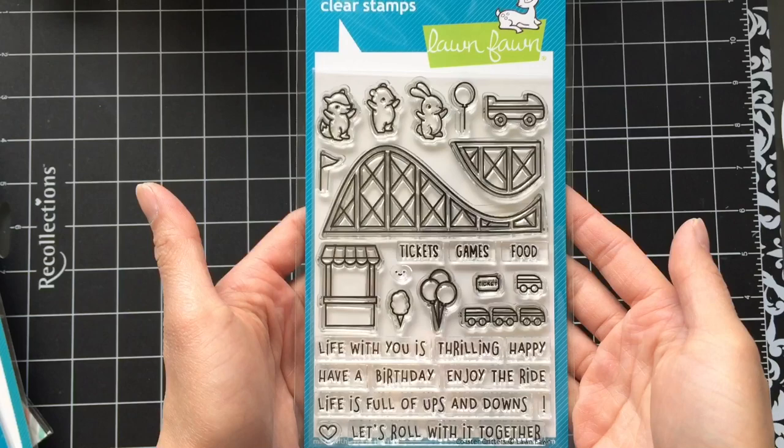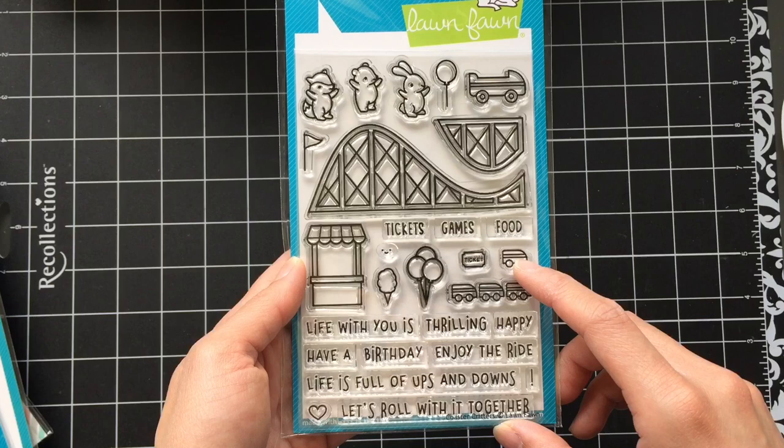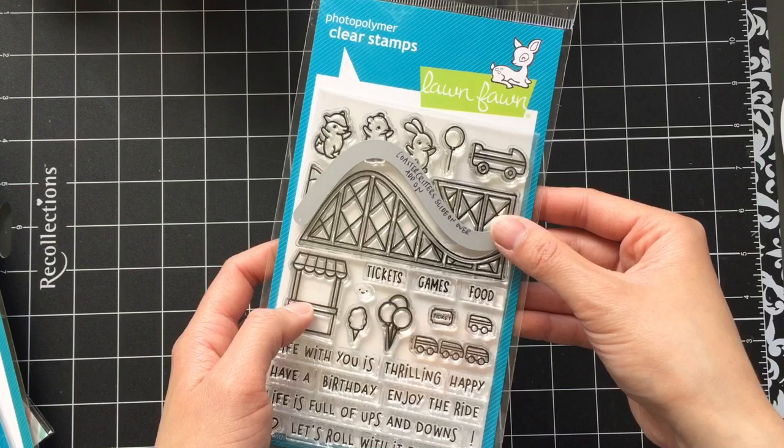A couple months ago someone on my Etsy shop requested a roller coaster themed card. I couldn't do it for them because I didn't have any roller coaster themed stamps — but now I do. This is the Coaster Critter stamp set. Props to Lawn Fawn for originality! The set has some great coordinating sentiments: 'Life with you is thrilling,' 'Have a thrilling birthday,' 'Enjoy the ride,' and 'Life is full of ups and downs, let's roll with it together.' They even released a slider die that coordinates with the larger roller coaster image.